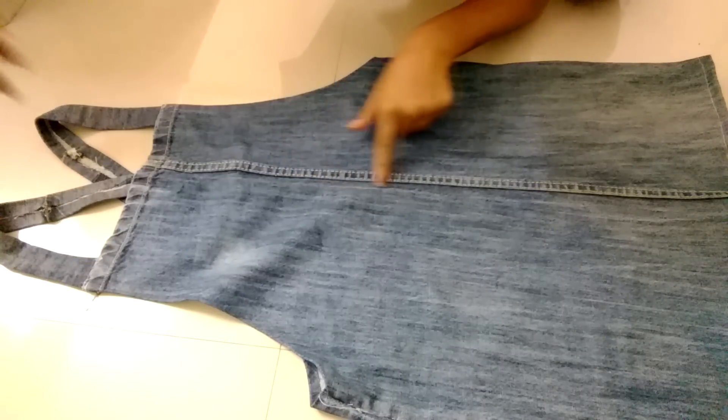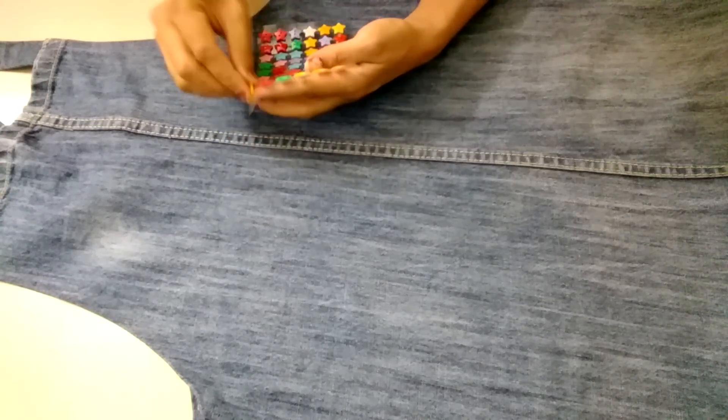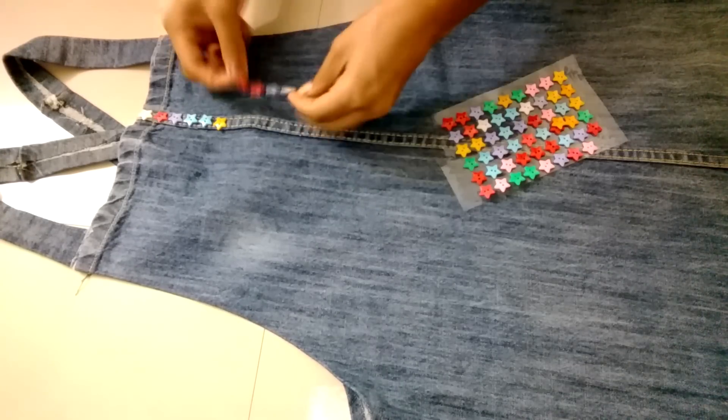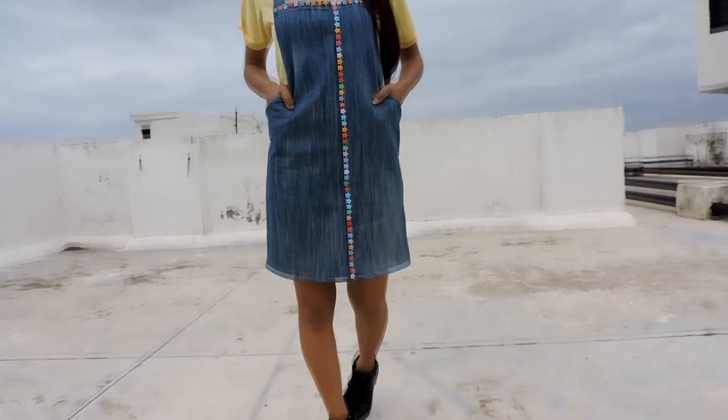If you don't like this line, you can attach buttons like this by sewing or just pasting with glue. And the dungaree is ready — now let's try it.